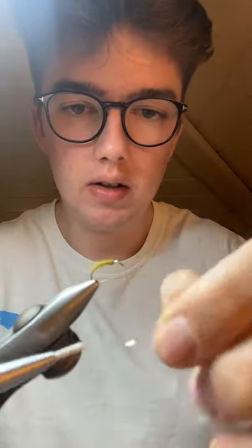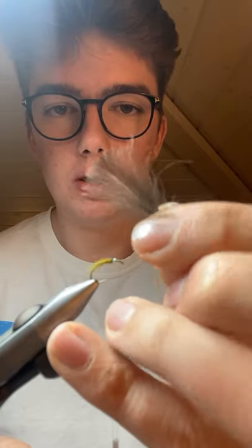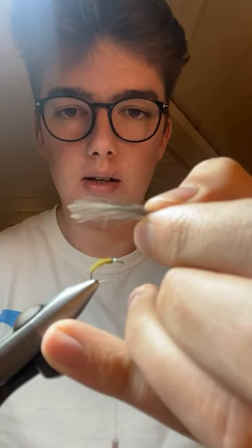Two turns on top of each other - with one turn it can slip but two turns gives more security. Being on top of each other it's not too much flash, just a tiny extra piece of attraction that's going to differentiate your fly from the rest. Wing again - two CDC feathers with tips aligned.